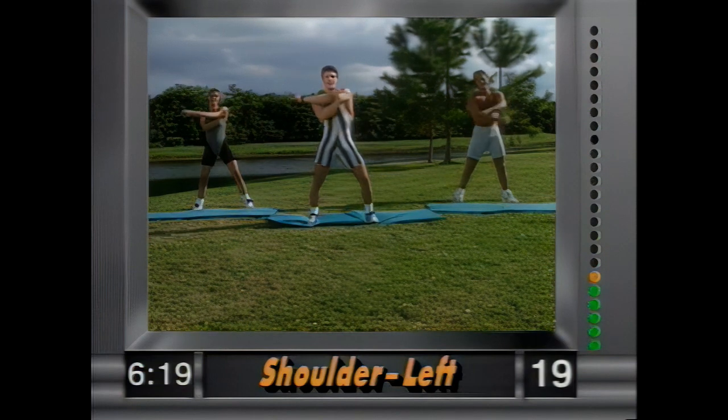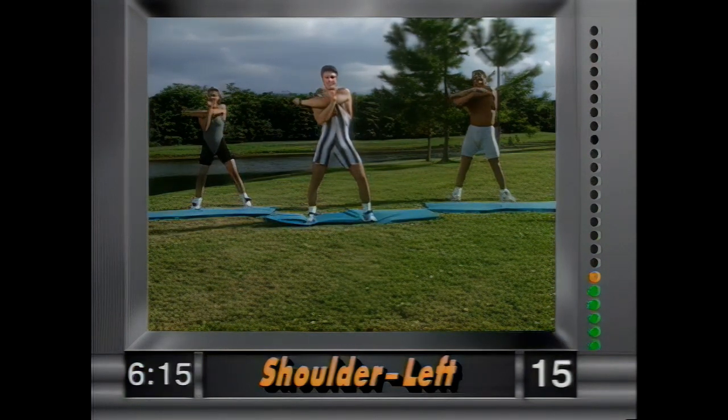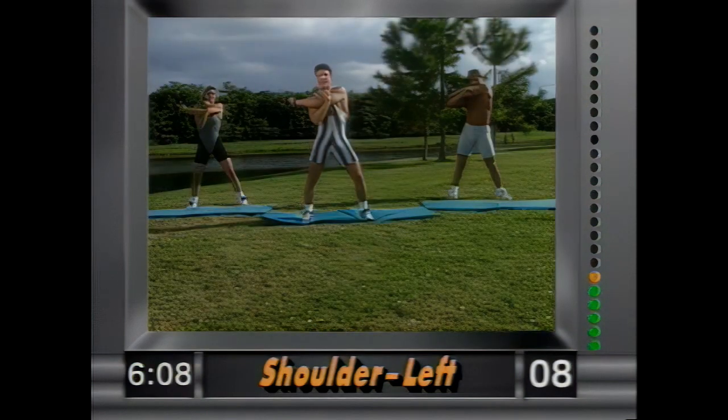And release — other side, left arm across. Nice and easy. You'll have more energy and you're gonna be a lot more limber. Hold it there — these are great sports flexibility exercises, nice and easy.